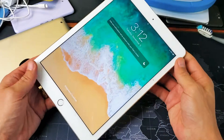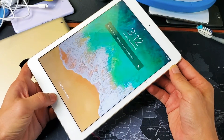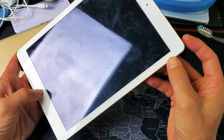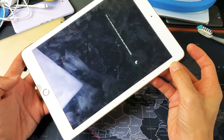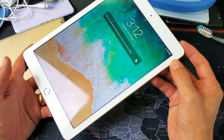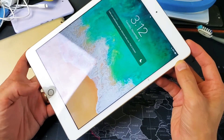So let's start with the one that has a physical home button. Very simple — what you want to do is press and hold two buttons simultaneously: the home button and the power button. Press and hold both of these buttons; do not let go until you see the Apple logo. Then I'll show you how to do it for the iPads that don't have a physical home button.